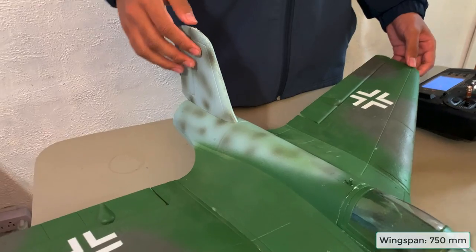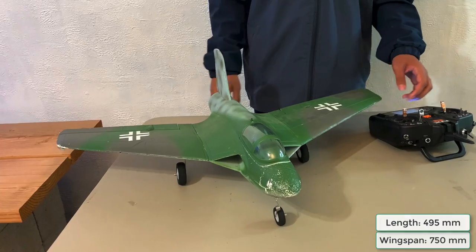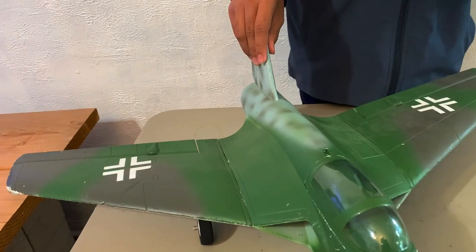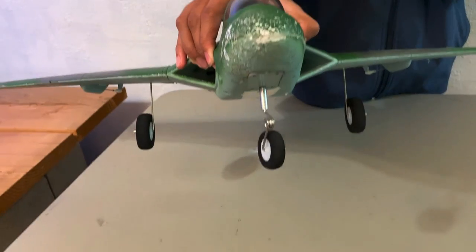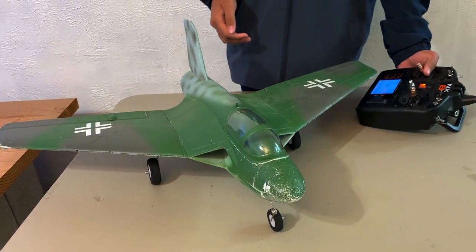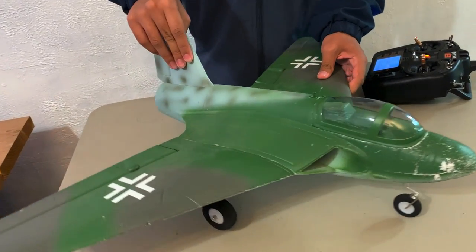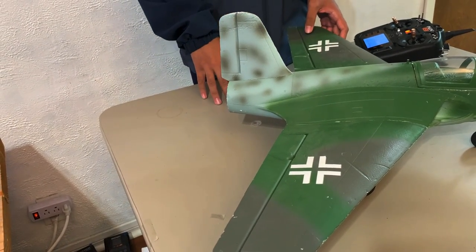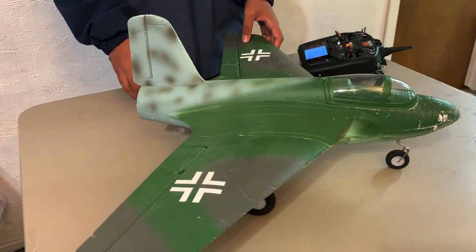This model has a wingspan of 750mm and a length of 495mm. It's a 4-channel model: you get your aileron control, elevator, throttle, and you have this steerable nose wheel at the front here. Binding this plane was a bit different than binding other planes because it is an elevon setup — that means your ailerons and your elevator are going to be on the same control surface. You just have to go into your wing type, select your wing as an elevon, and set your tail to normal. Other than that, it's just a normal bind.